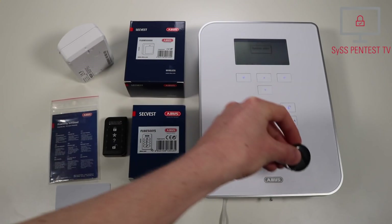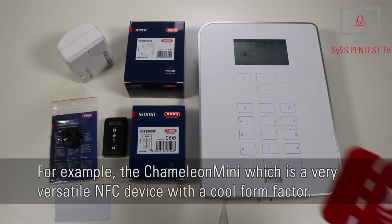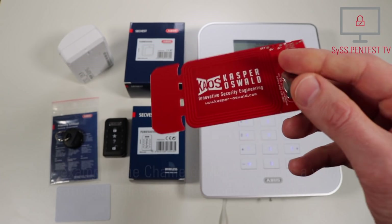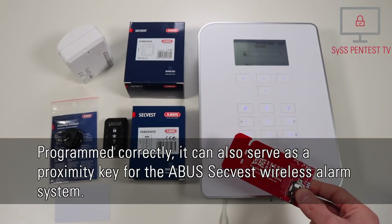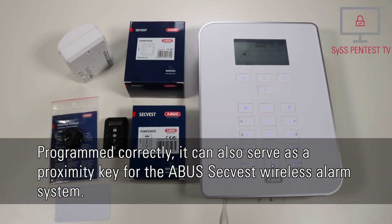Die Alarmanlage wird aktiviert. [The alarm system is being activated.] For example, the Chameleon Mini, which is a very versatile NFC device with a cool form factor. Programmed correctly — Die Alarmanlage ist deaktiviert. [The alarm system is deactivated.] — it can also serve as a proximity key for the ABUS ZEC-West wireless alarm system.